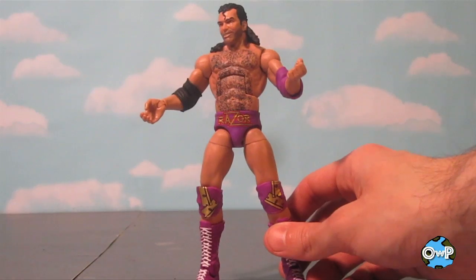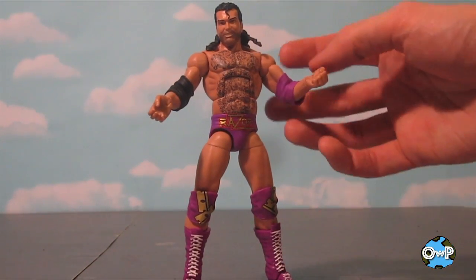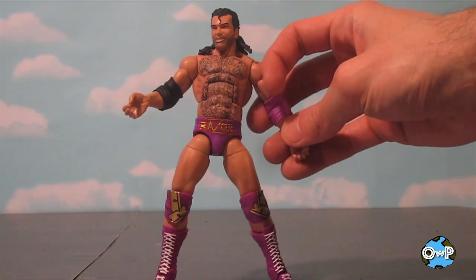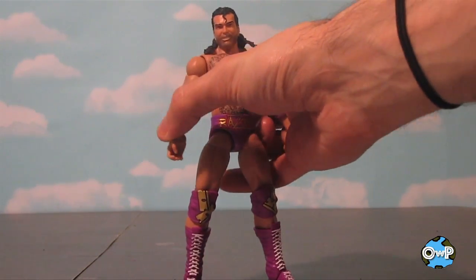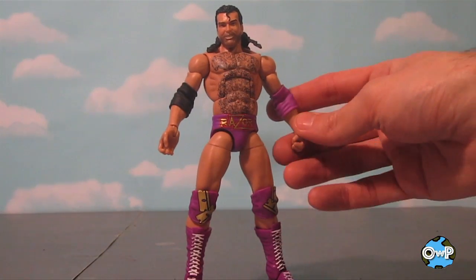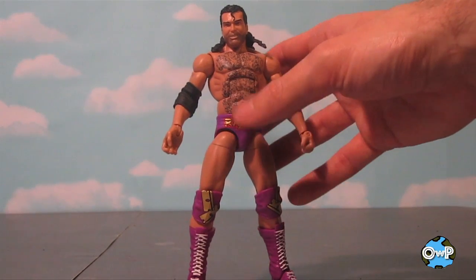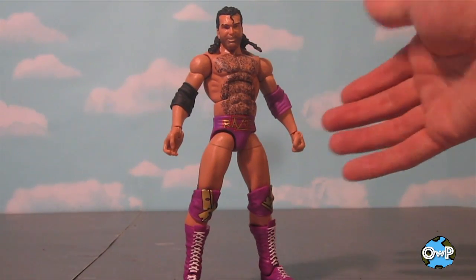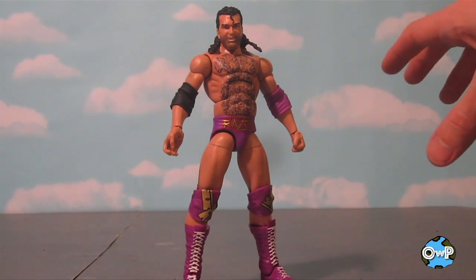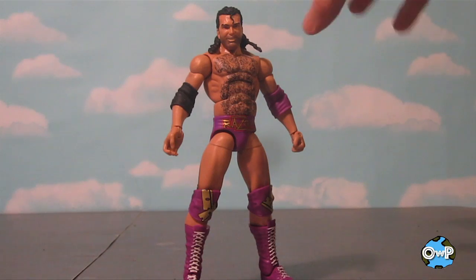So here he is, out of the package and in all of his mid-1990s glory. I found this guy at Walmart, actually, of all places. I was cleaning my room out yesterday, and I knew I was going to go out because I was bringing a bunch of stuff over to Goodwill, and people were talking on Facebook about finding Razor Ramons in Walmart. So while I was at it, I was like, yeah, let me check and see what they got. And as a toy collector, you've probably had that moment where you go around the corner to the aisle and you see